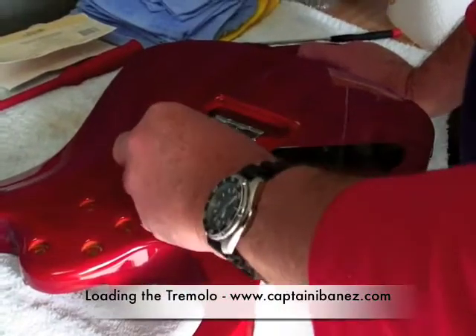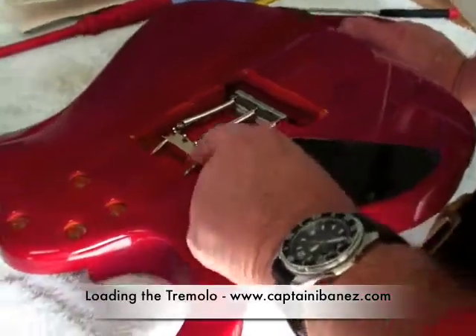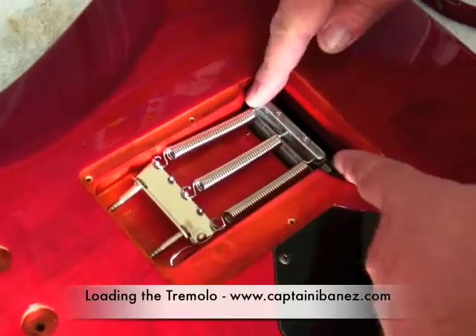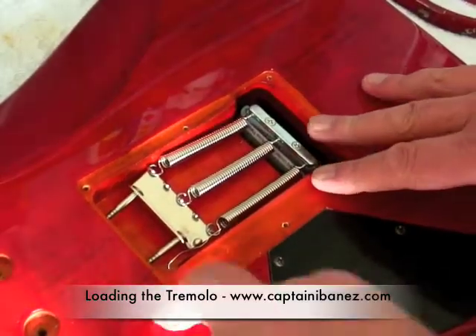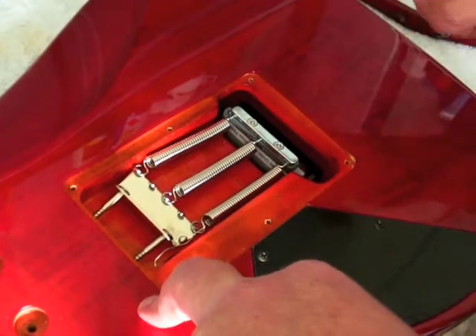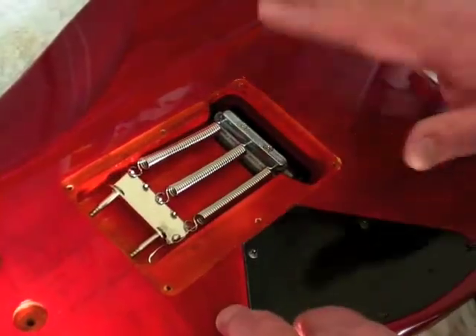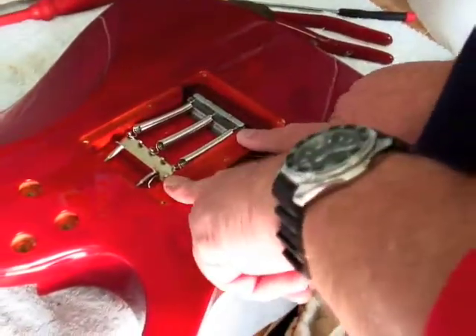We've put the springs straight. Some people like going from the centre outwards, but personally, this is how they come from the factory — from the Ibnus factory — with a dead straight pull, three springs. You can add the extra springs if you want to give it a tighter feel, but nine times out of ten this particular setting is okay.